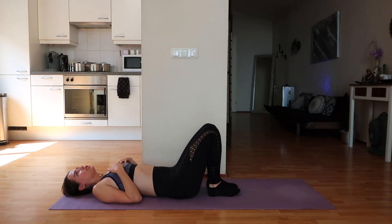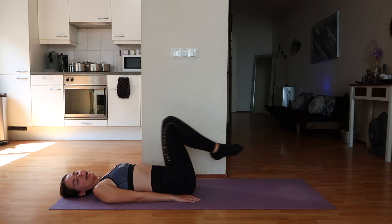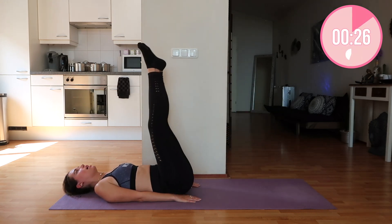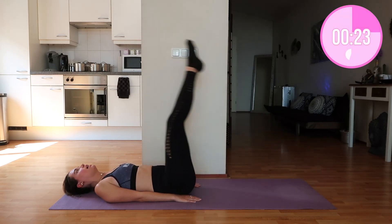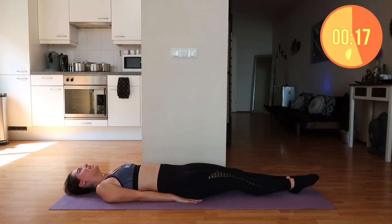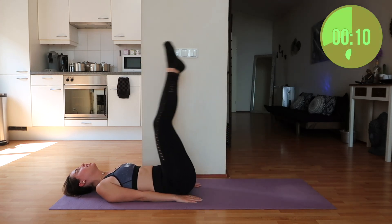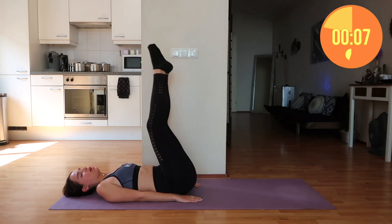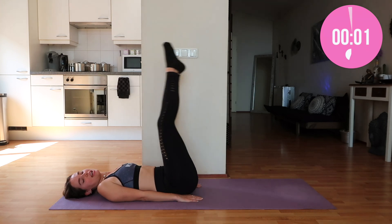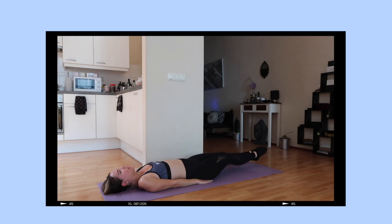Done with that one. Now we're going to do leg raises but raising both at the same time. Again, extend your legs — all the way down and up, down and up. You're doing such a great job, come on. This is a deep ab challenge — it's not too long, you can do it whenever and wherever you want. Summer is coming up so this is also a good one to do at the beach.